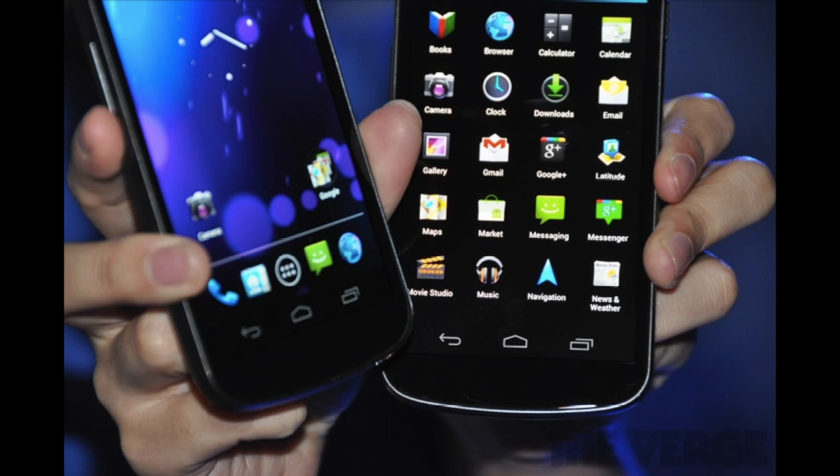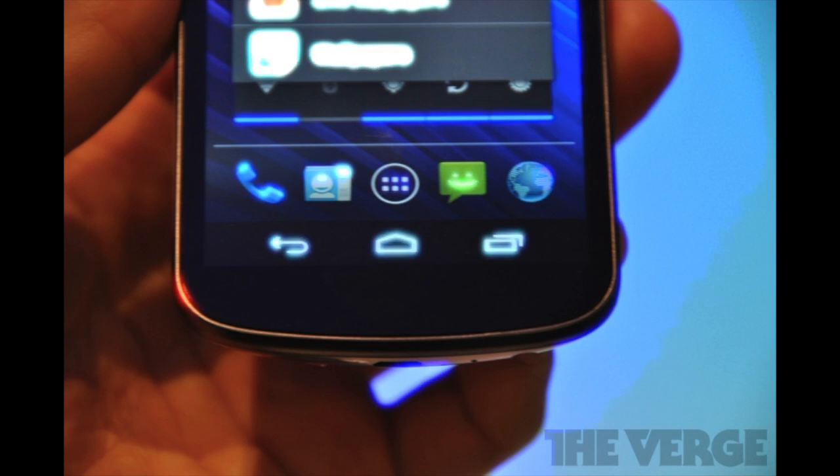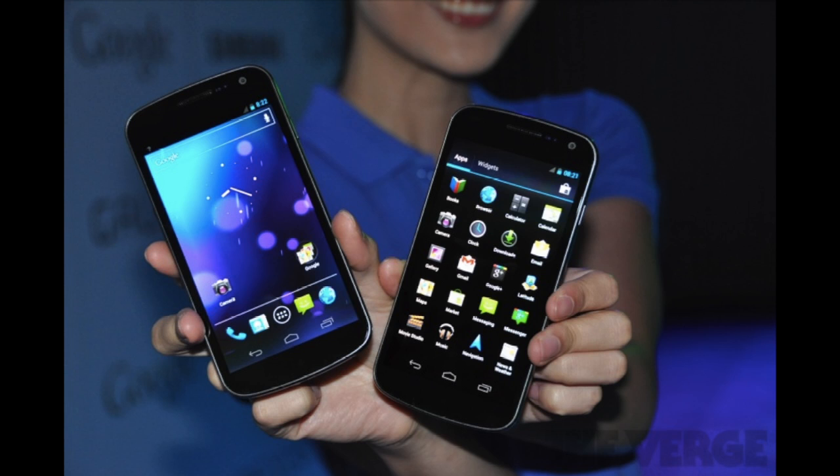The buttons are all on the screen, so there are no more capacitive buttons and no more hardware buttons — it's all on-screen buttons. As we saw in their video that they just showed off, they can push the buttons off the screen when you're watching video and just show them when you need them, which seems like a very smart way of doing it and allows for a very nice video experience. According to the hands-on by the guys over at The Verge, even though the device has a 4.65 inch screen, it does not feel as big because all that area normally taken up by buttons at the bottom of Android phones is now dedicated entirely to the display.